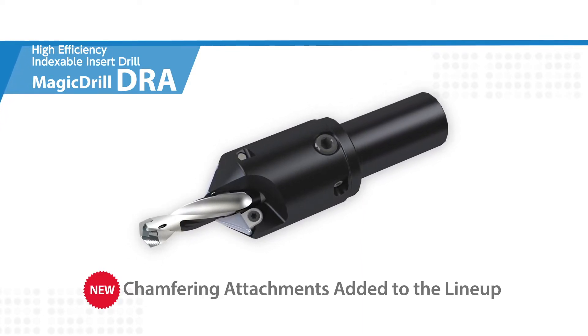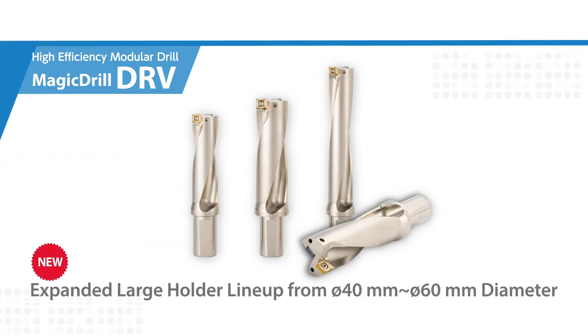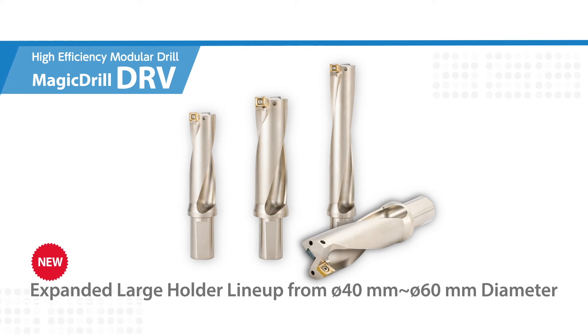Additionally, a new expansion to the DRV Magic Drill lineup includes larger diameters ranging from 40mm to 60mm. Accelerate your productivity with a comprehensive range of DRV Magic Drill products.